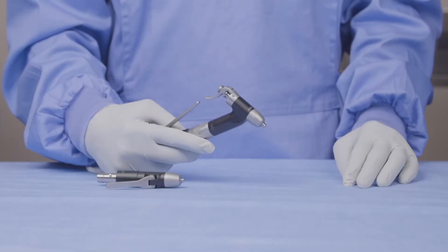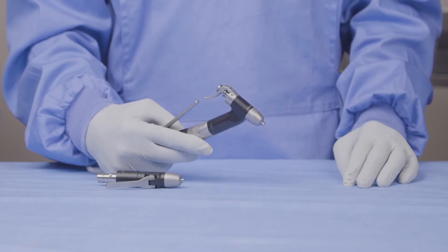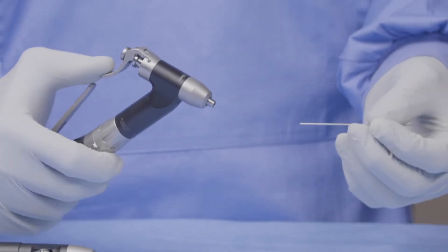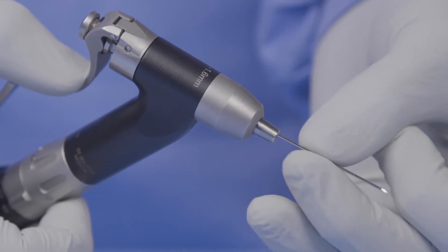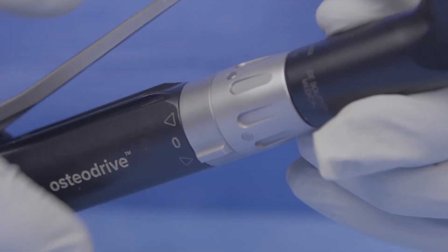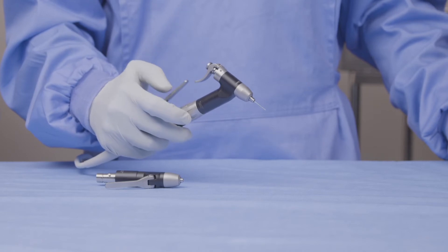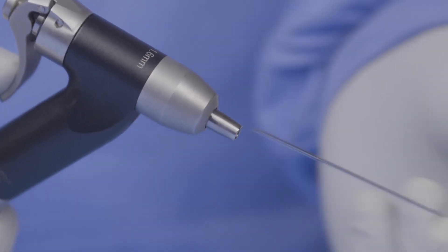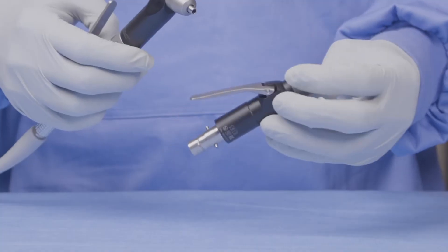Here you can see our angled wire driver attachment, which takes K wires from 0.6 to 1.6mm in diameter. To use this attachment, you can take an appropriate wire and push down on this lever to release the jaws. Slide the wire into position and release the lever to lock the wire in place. You can then put the tool into forward mode and run it. Once finished with the wire, press on the lever to release the wire and pull the wire straight out. It is also worth mentioning we do have an inline wire driver, but this is not cannulated.